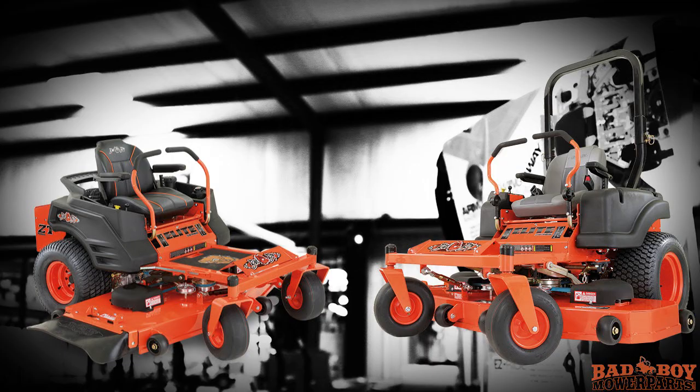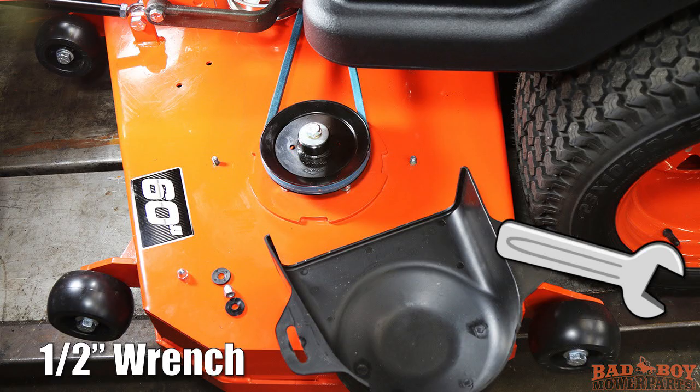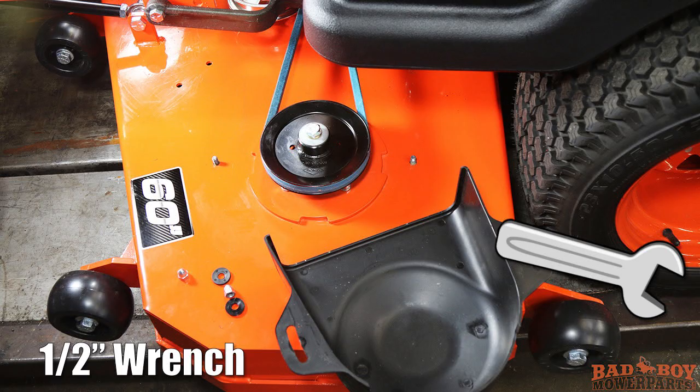To remove the deck belt on any ZT Elite or CZT Elite you must first remove the spindle pulley covers. You can do this with a half-inch wrench. Remove all the bolts and nuts and take the covers off. On older ZT and CZT units the pulley covers have a 5-star knob and can be removed by unscrewing the knobs.